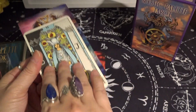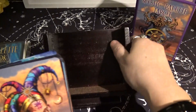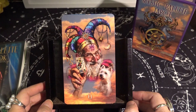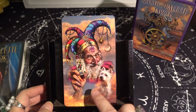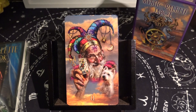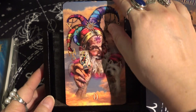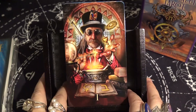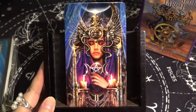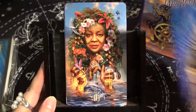Without further ado, let's take a look at the cards. They are beautiful, as most of Ciro Marchetti's decks are — I think I have most if not all of them. The cards are borderless and the number is at the bottom, but there are no keywords. Here is the Magician.